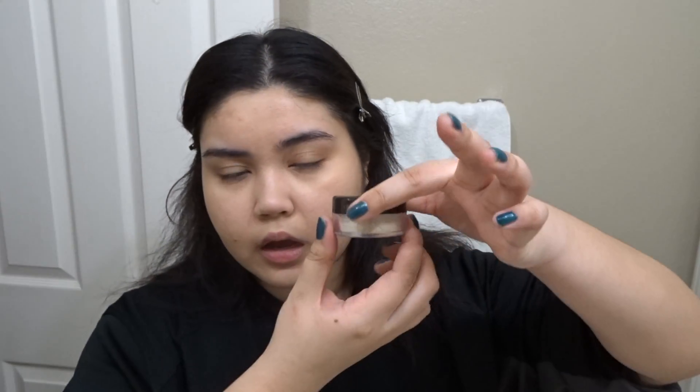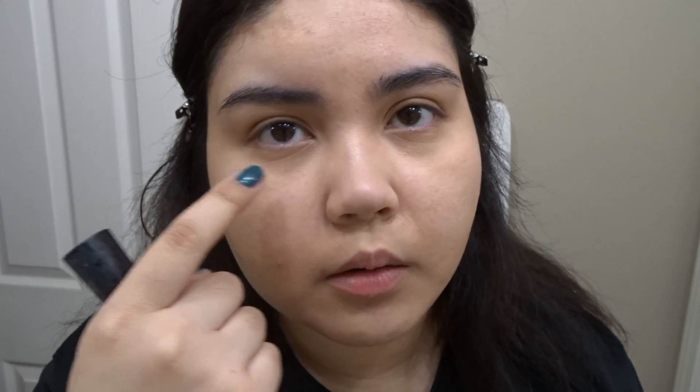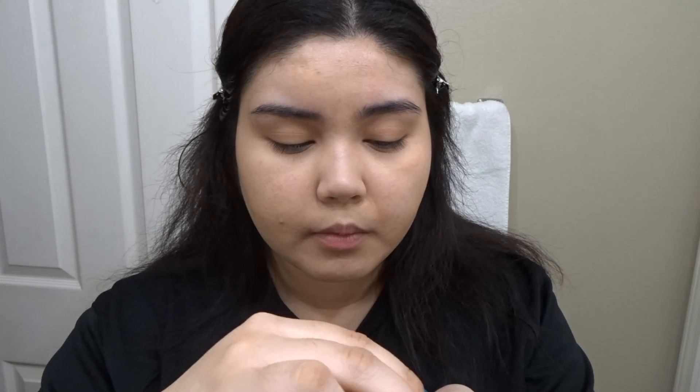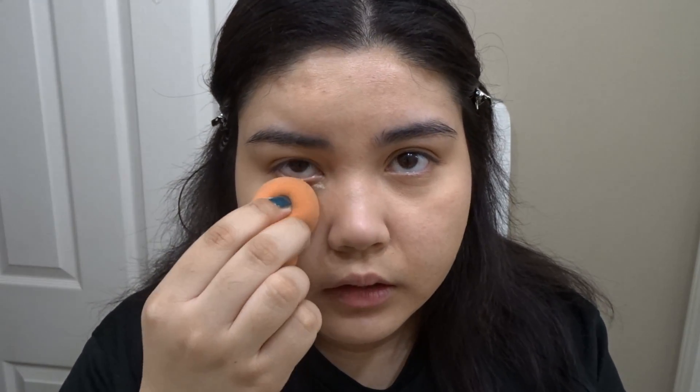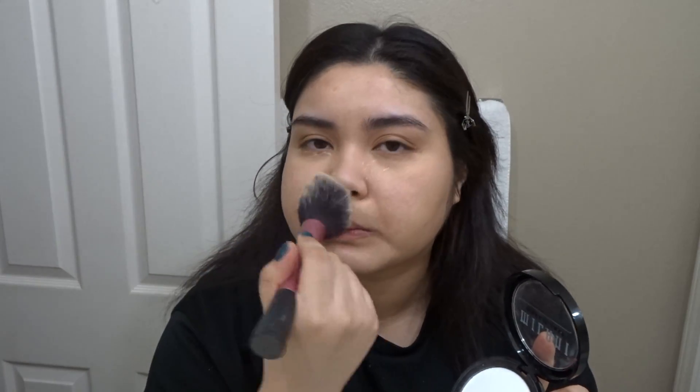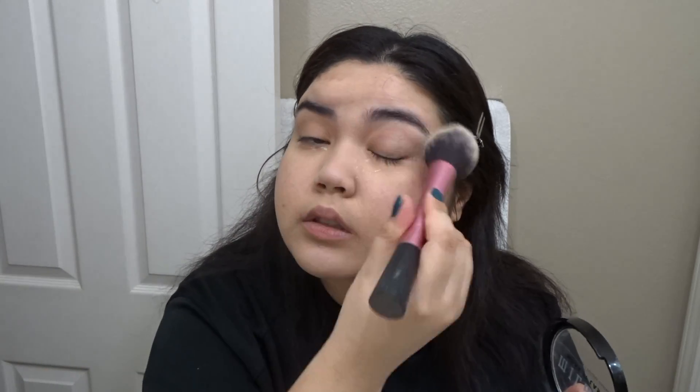I use a Laura Mercier loose powder — any powder will do, as long as it sets your makeup. Especially for me since I have lines and creases under my eyes. I get my powder sponge and just pack that on. Then for the rest of the face I use this Milani Make It Last pressed powder and put it all over wherever I put my concealer, wherever it's shiny, and on the eyes where it gets really oily.